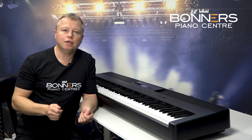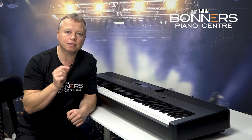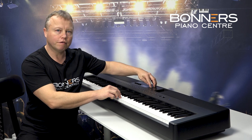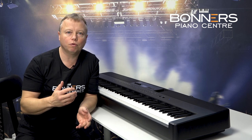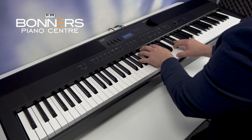In addition to the SK Concert Grand, Kawai have also included their EX Concert Grand piano sound. It's another model of Kawai Concert Grand but it has a very different tonal character — it's a much brighter sound. I find the EX Concert Grand is very good for perhaps more modern music or pop music, so I'm just going to play something in a different style using the EX Concert Grand.